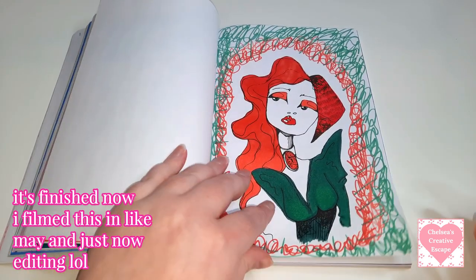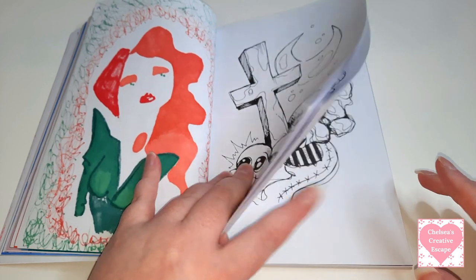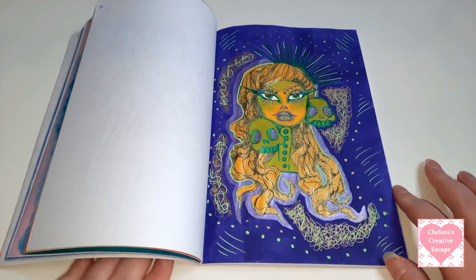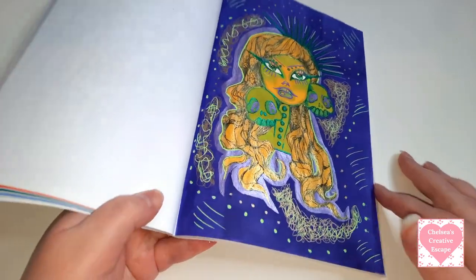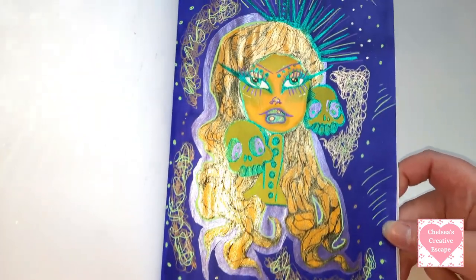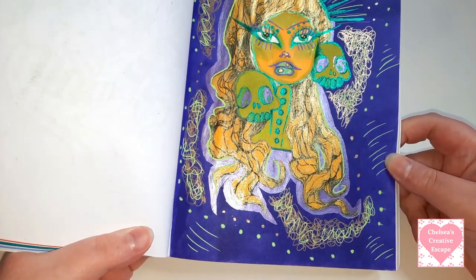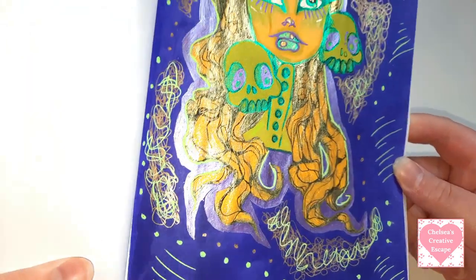I really like how she turned out considering I'm not the biggest fan of orange, but I really like her and I did this one on the 24th of the 12th 2021. This is a work in progress - it's not finished yet. It's actually one of my 10 books to finish, so I need to get on colouring more in this. So this is another one that I really really like.